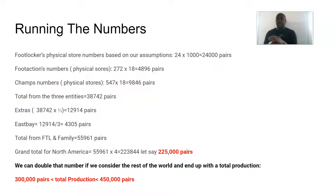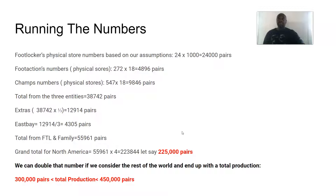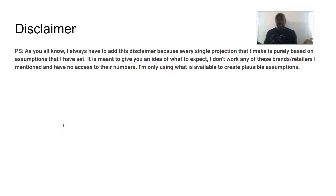To get the grand total for North America you multiply 55,961 by 4, which gives 223,844 — I rounded up to 225,000. You can double that number if you consider the rest of the world, putting total production between 300,000 and 450,000 pairs. I don't think that's far-fetched — that's a plausible number. My disclaimer: I don't work for Jordan Brand or any of these companies — I just compile numbers, apply some assumptions, and give you an idea of what's going on.